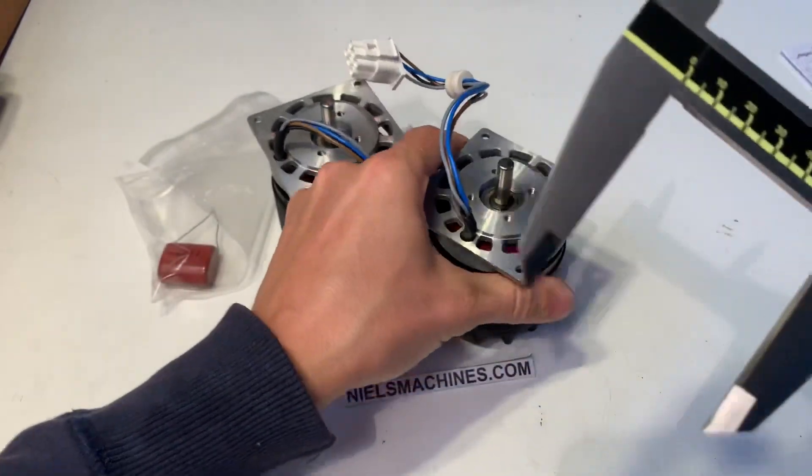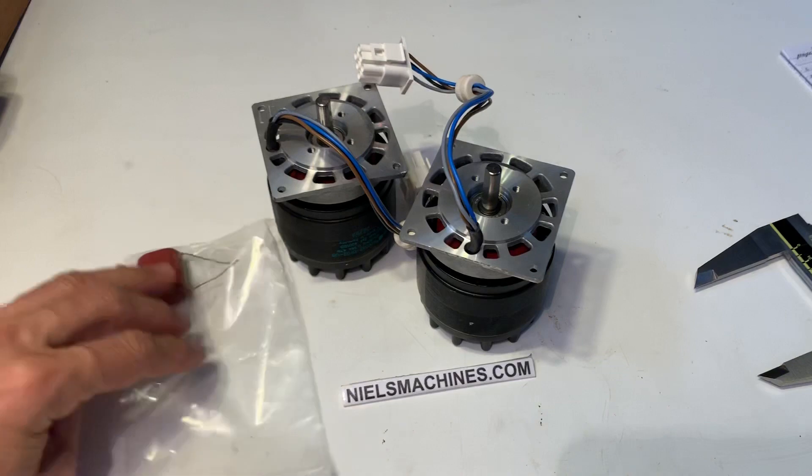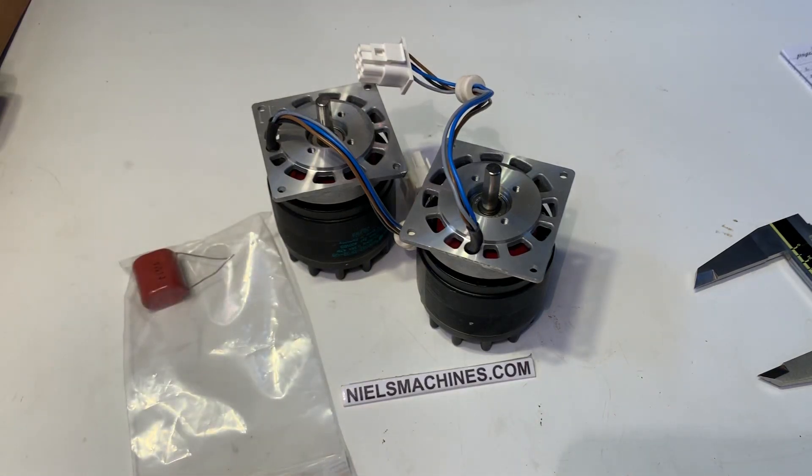I have two pieces left, only one of these pieces. Thank you for watching.